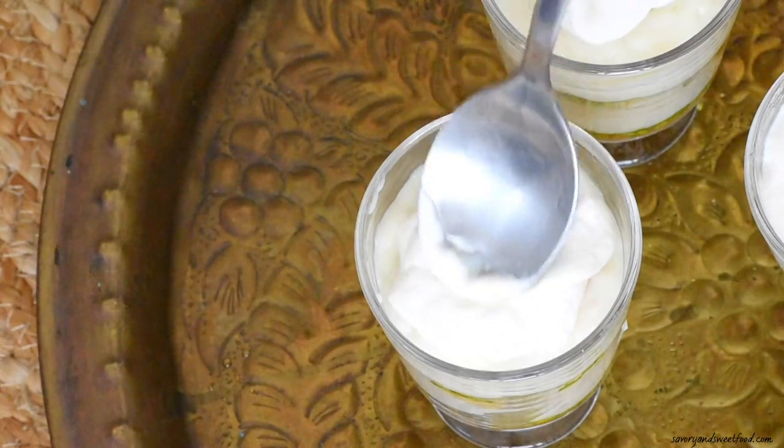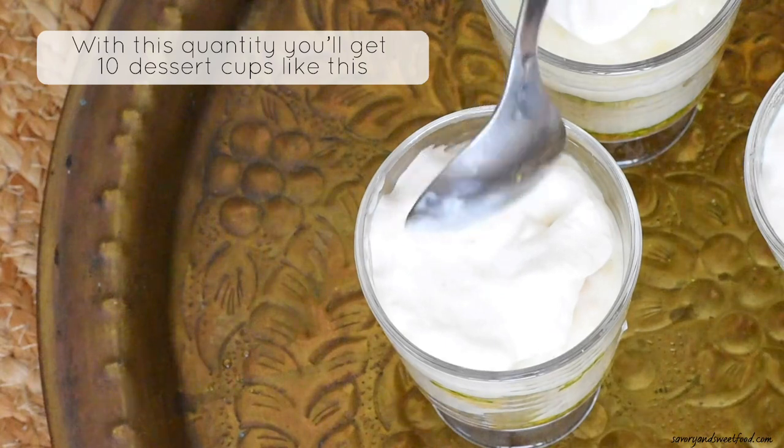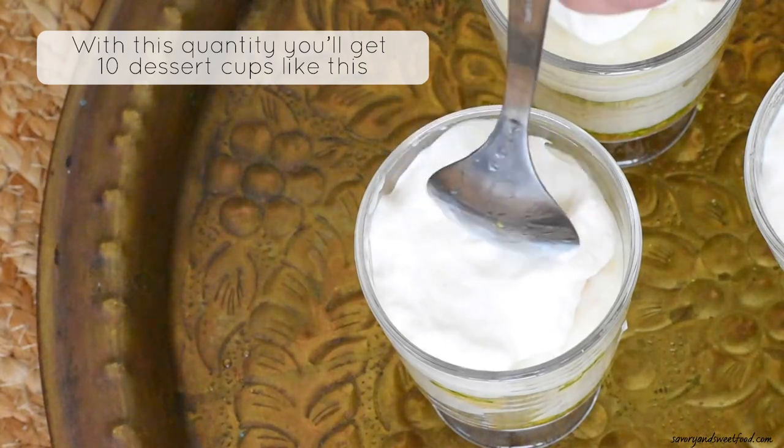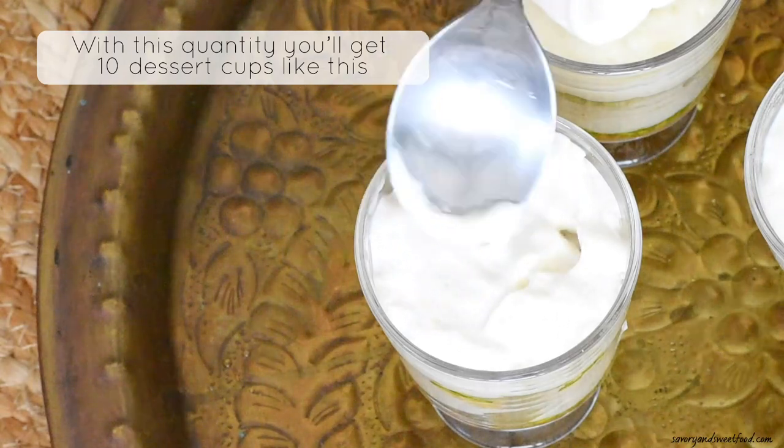The final step is adding a layer of thick cream and garnishing with chopped pistachios and a rose petal, if you have it. With this quantity, you will get about 10 dessert cups like this.